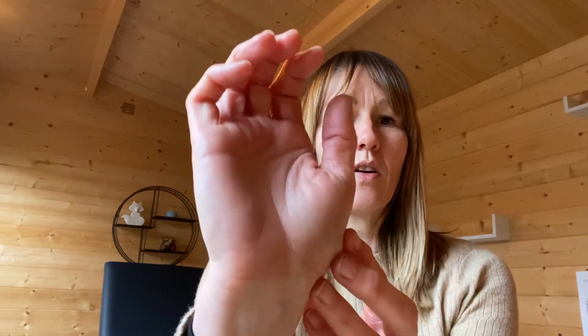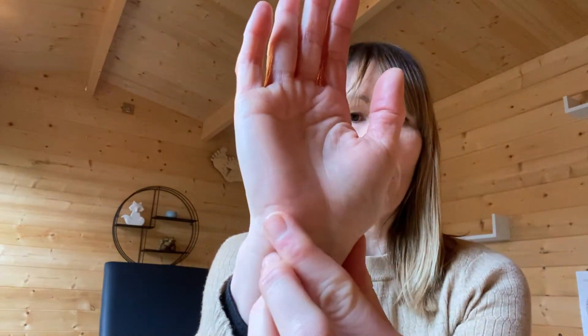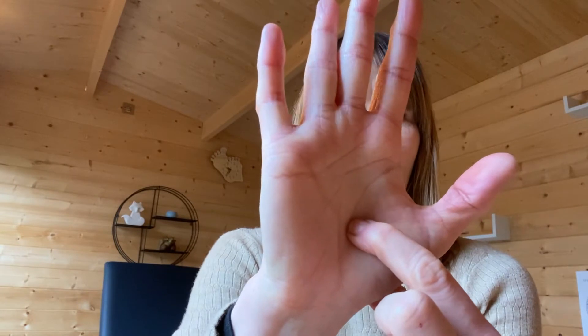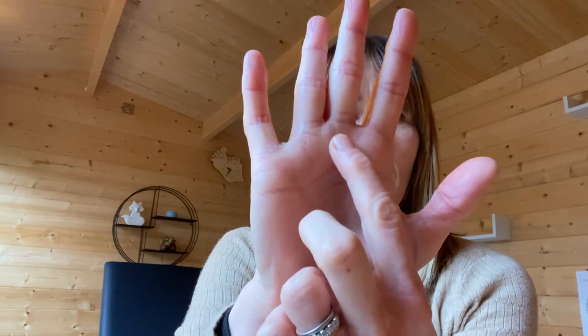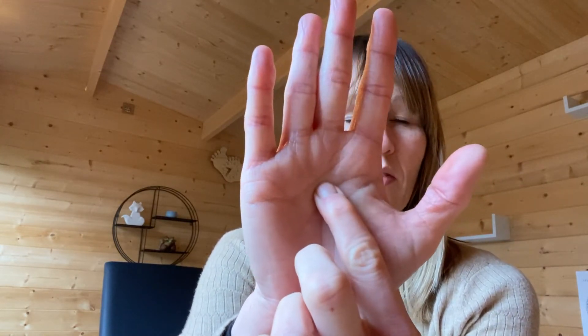So the reflexes that we're going to work to support sleep — we're going to look at the spine that runs along your thumb and across the bottom of your wrist, and this all supports our nervous system. We've got the adrenal gland which is in the crook of the hand, in that dip in there. We've got the solar plexus which is on the crease of the hand — if you come down the middle finger it's literally on that crease of the hand there.